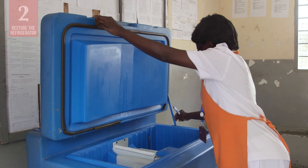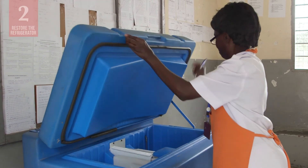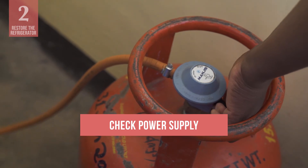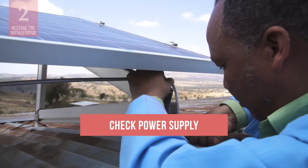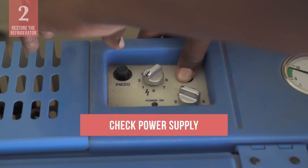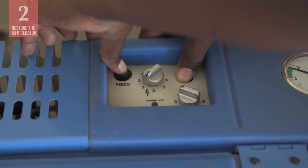The other main task is to restore the refrigerator to working order. First, check the electricity, gas, kerosene, or solar power supply. Deal with any interruptions by restoring the power or refuelling the unit.